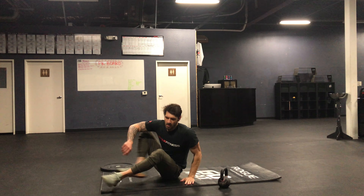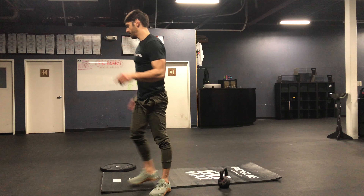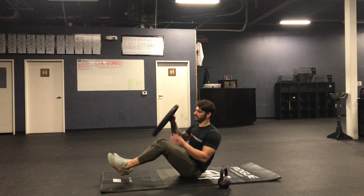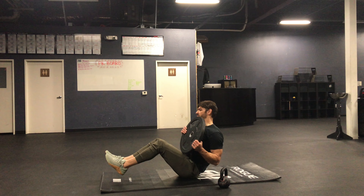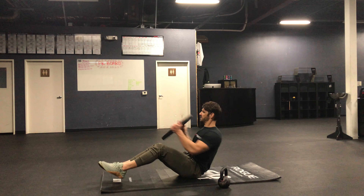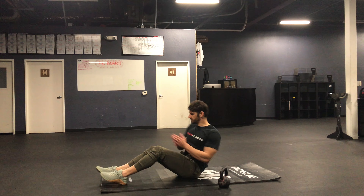Then you'll rest one minute. Then you'll go with one minute of weighted Russian twists. You can keep your feet anchored if it's too hard, but you can start them elevated. We're trying to tap the plate to the floor. If you don't have any weights, just use body weight.